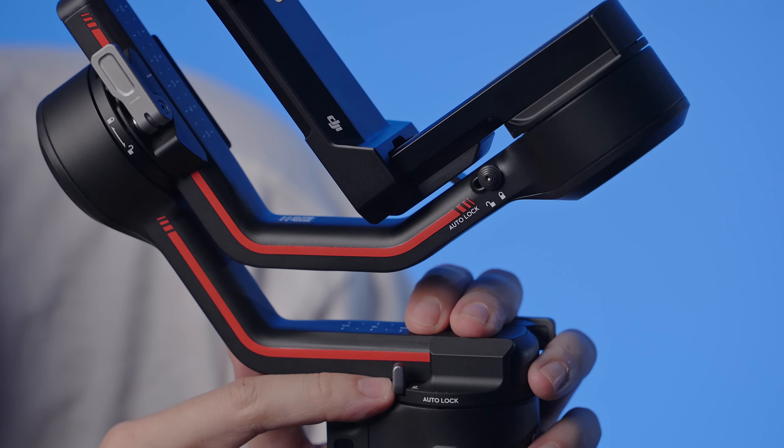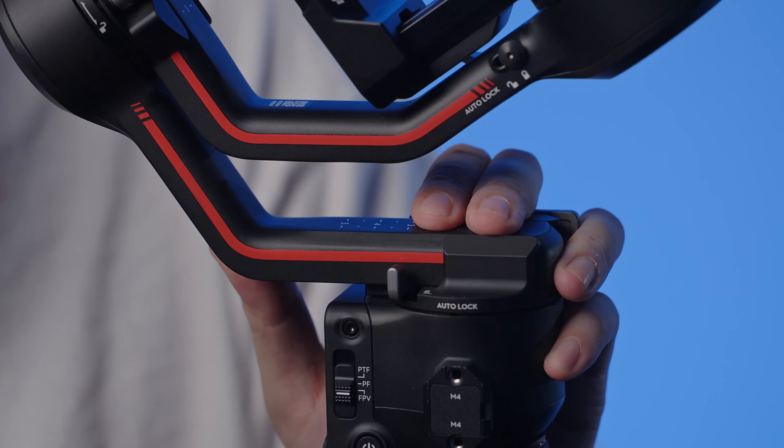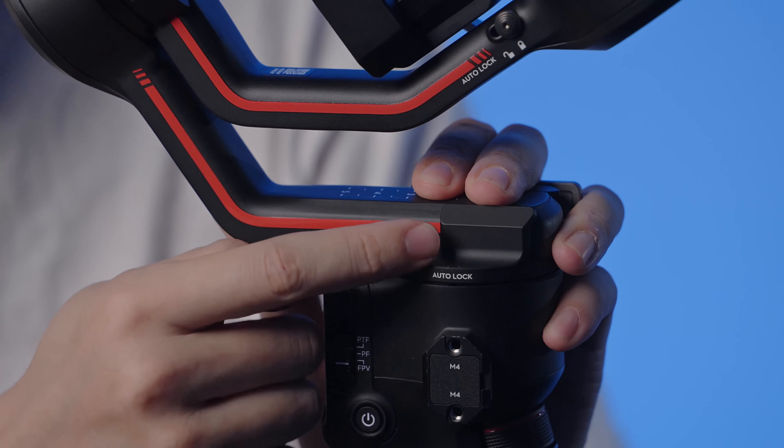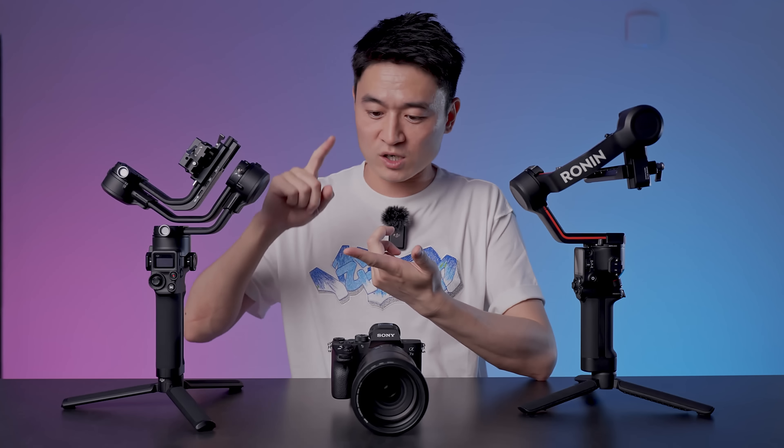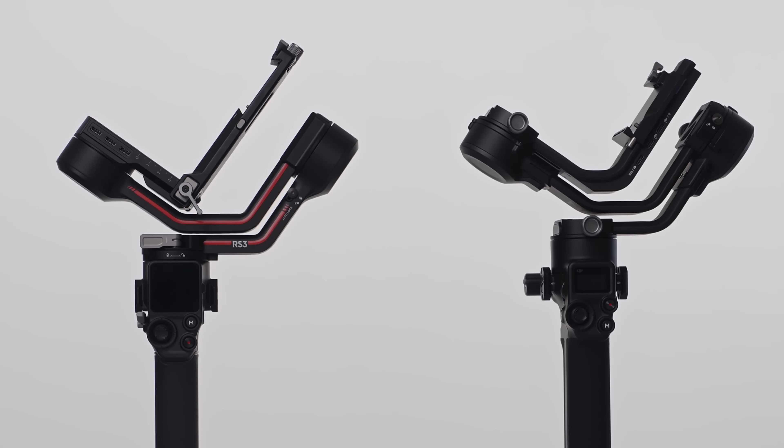That should be the same screen as the RS3 Pro. Moving on — most gimbals come with a three-axis lock, but what's different about the RS3 is that it's a little click — super easy. In fact, one of the cool features is that all three axes lock automatically. That's right — it automatically locks and unlocks when you turn on the gimbal.